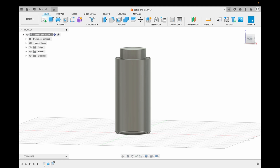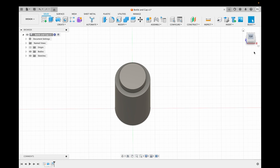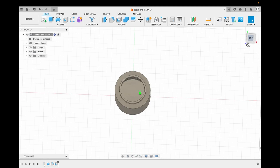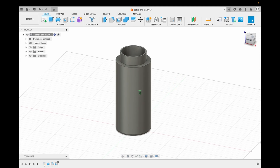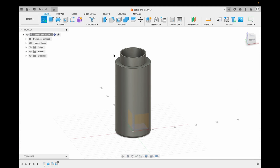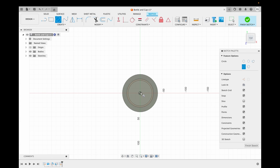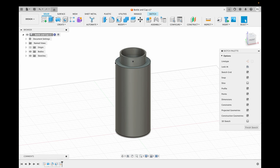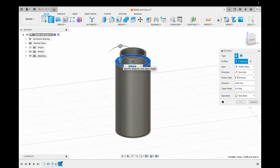Now we shell the top face to make the bottle hollow so that it can store water. We want to create the basic structure of the cap as well, so we choose the top face and make a circle on it, which we then extrude. Make sure that you extrude it into a new body so that you can hide it and continue working on the bottle.